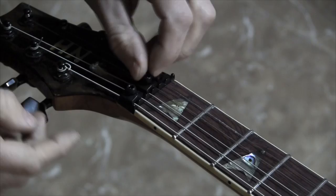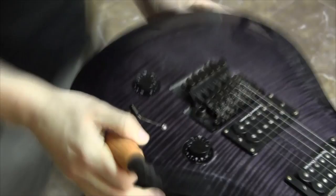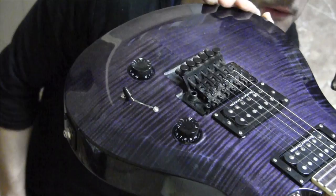Then I loosen the screws of the claw and attach the springs. And then with the tuned guitar I'll tighten the screws until the wedge falls. With the Floyd Rose adjusted, now I can screw the back plate.